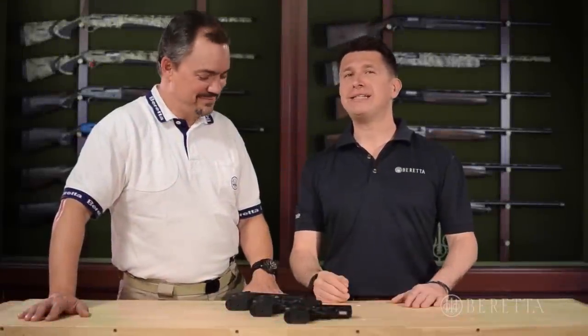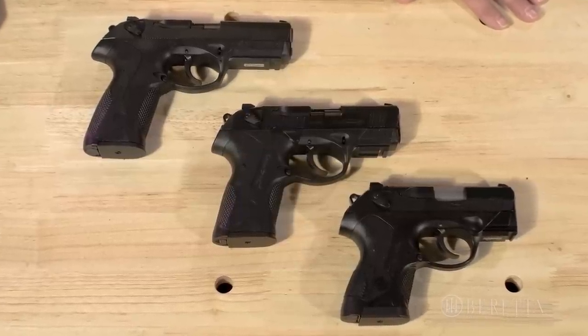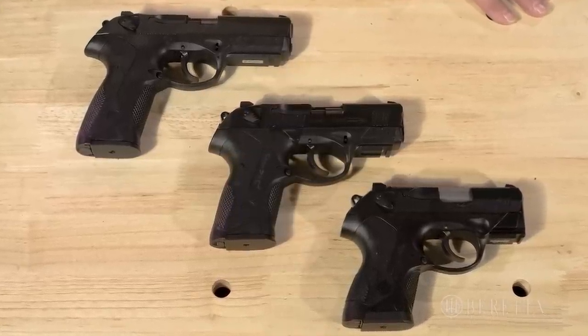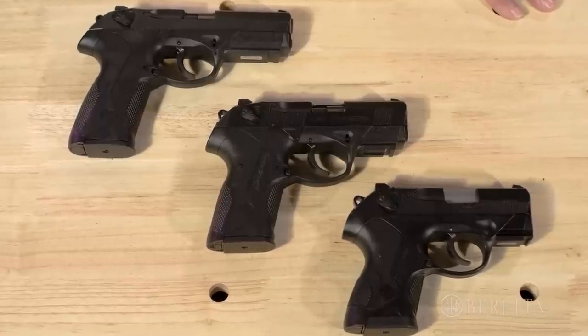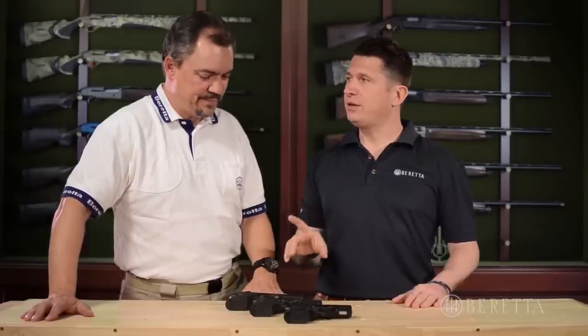I love my handguns and at Beretta I have the opportunity to handle some really exceptional ones. Today Gabriel is joining us again and this time he's brought with him one of my favorites, the PX4 family. Polymer frame, three sizes and three available calibers, but these guns have a lot of things in common. You're going to show us what these commonalities and features are.